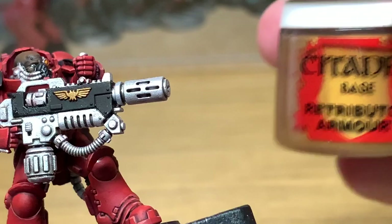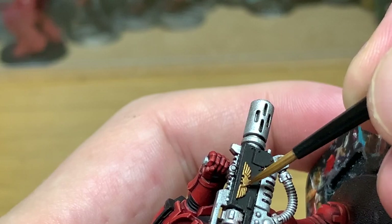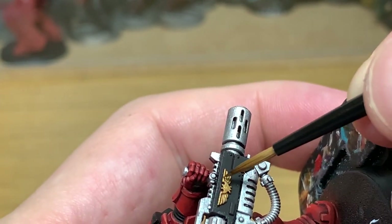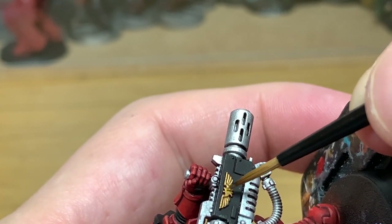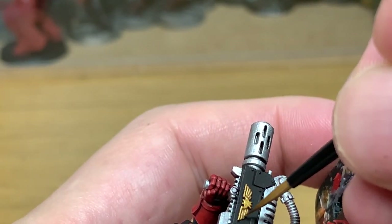While we wait for that to dry, we're going to move on to doing the gold. We're going to start with Citadel Retributor Armour — just going to leave the Agrax Earthshade in all the recesses and reapply that colour just to get that nice gold back.